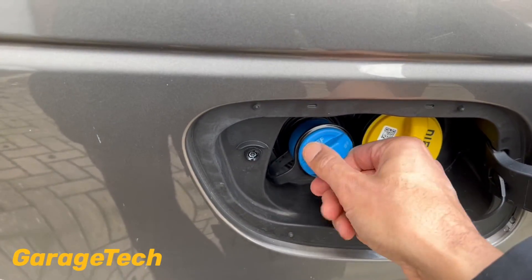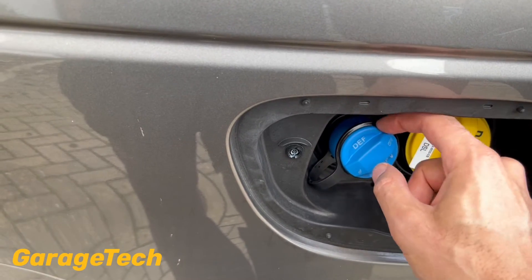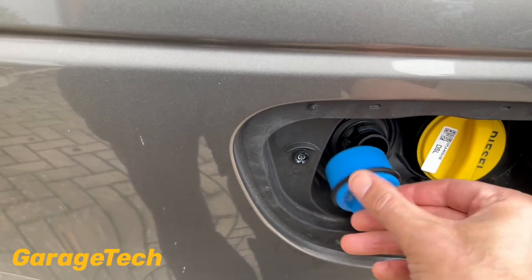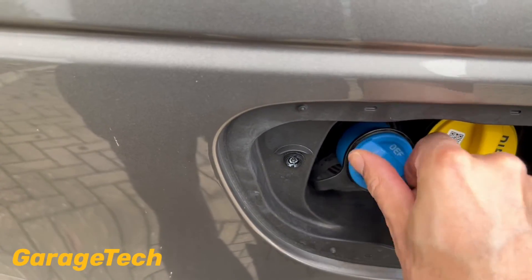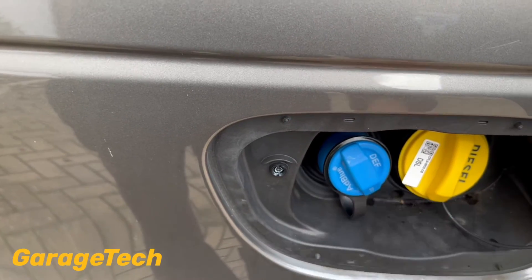Fill it up from here. If yours is anything like mine, this was really really tight, so I had to spray a bit of WD-40 on there just so it allowed it to spin around nice and free. Open that up and you just fill your AdBlue in there, and then when you're finished just tighten it back up. That's it.